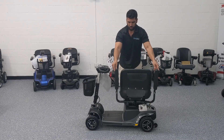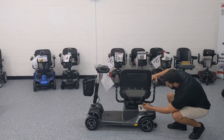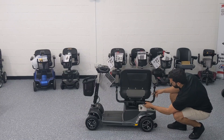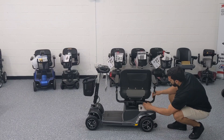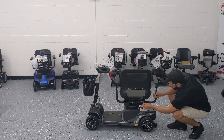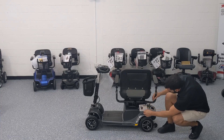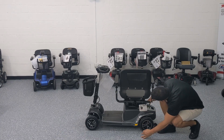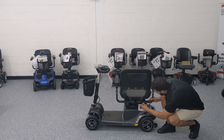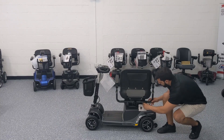The armrests flip up and down, and each one has adjustment knobs in the back with a pin that lets you control the armrest width. There are two different positions — open it up for more room or bring the armrests closer in. Once you've settled on a position, put the pin in, tighten the adjustment knobs, and you're good to go.